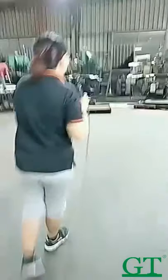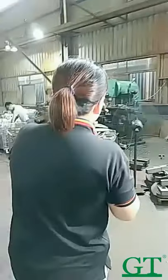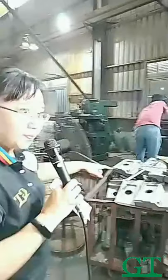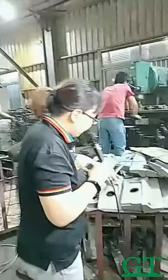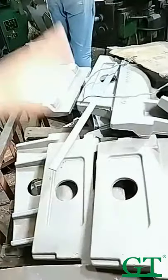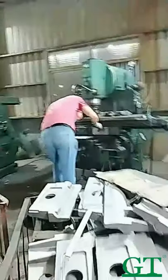Here is the drilling machine. In this part there is a hole here, and to make the size exactly, we use this kind of drilling machine to make the size correct.